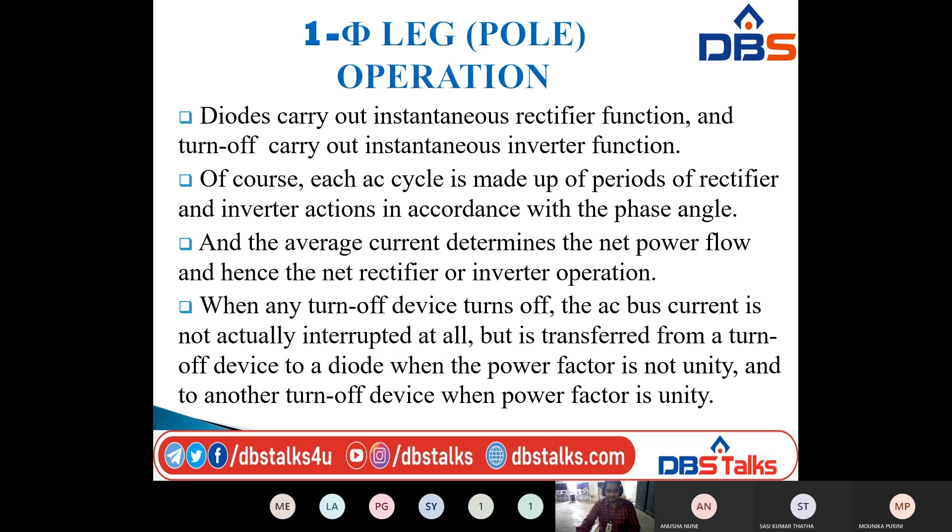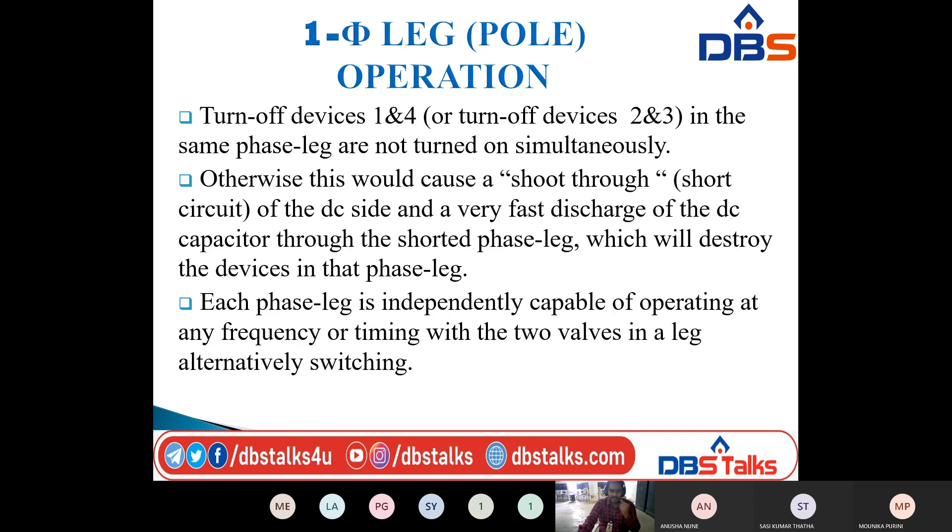Turn-off devices 1 and 4, or turn-off devices 2 and 3, in the same phase leg are not turned on simultaneously. If device 1 and 4 is turned on, then 2 and 3 is in the turn-off condition. If 2 and 3 is turned on, then 1 and 4 is in the turn-off condition. Both sets of turn-off devices cannot be on at the same time.